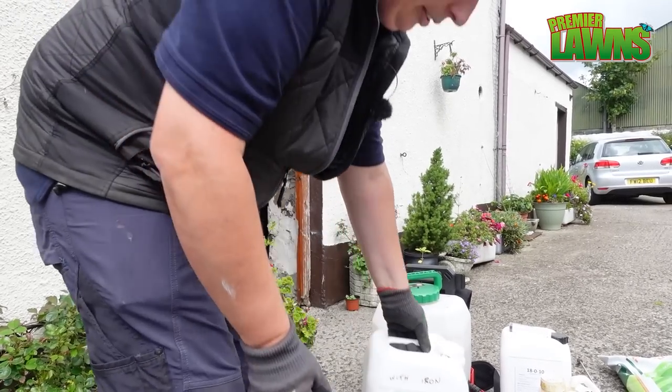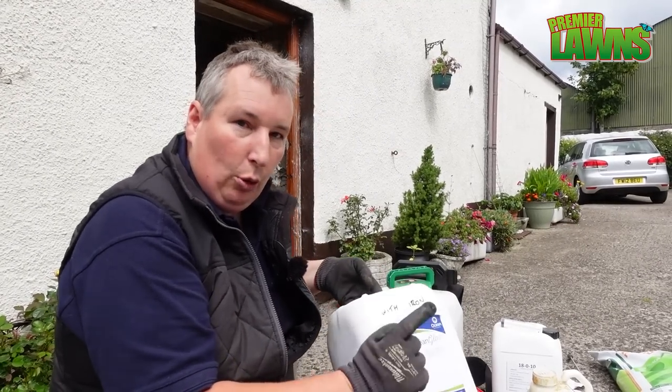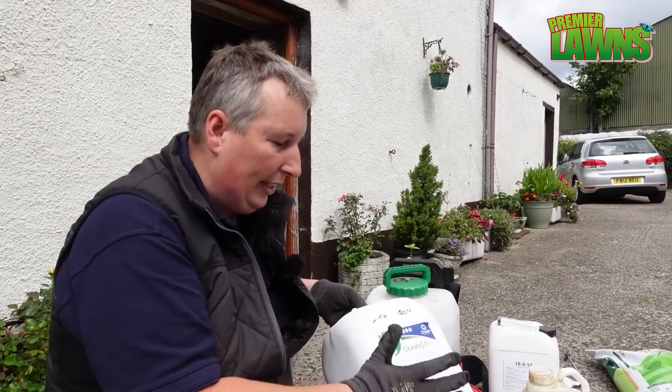A lot of people are putting seaweed on their lawns and saying it's making their lawn lovely and green — but seaweed's not for that. It's meant to just improve your soil. I'm going to get some colour with it because it does contain iron.